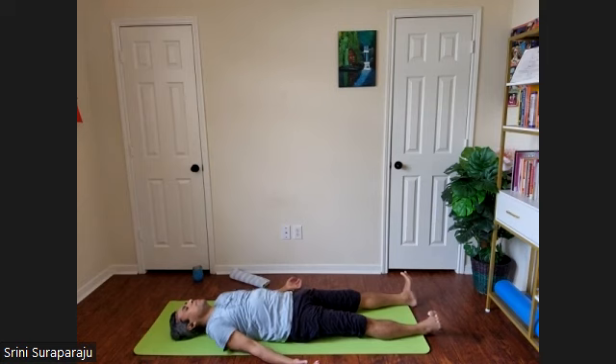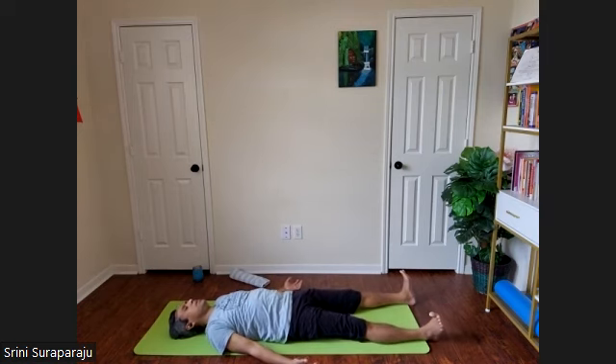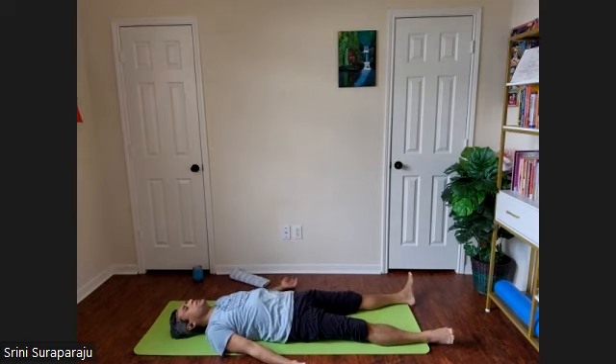Hands away from the body, feet away from each other. Close your eyes, observe all the changes. Take a few deep breaths. It's QRT — Quick Relaxation Technique. Collapse your whole body weight on the floor, let there be no tight spots anywhere.